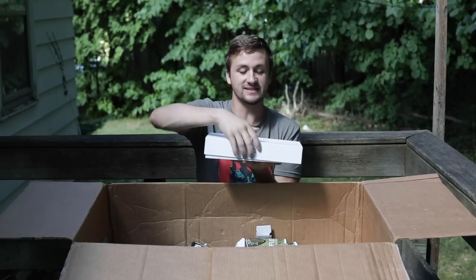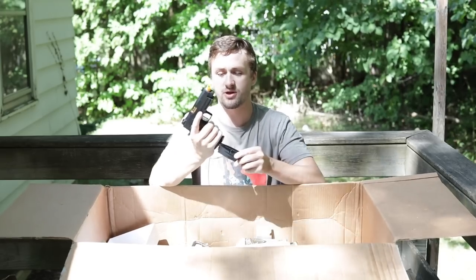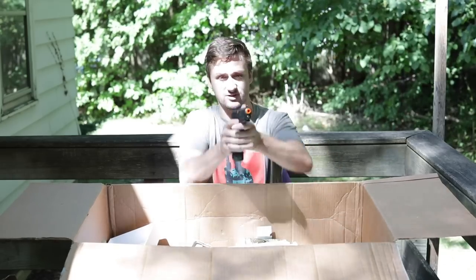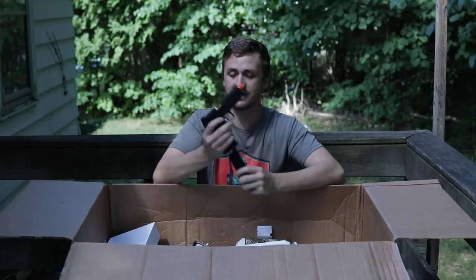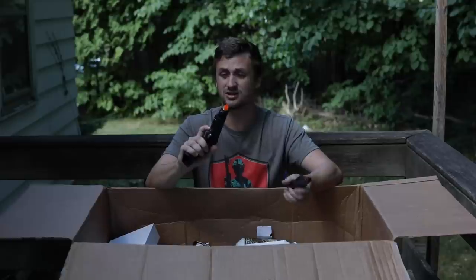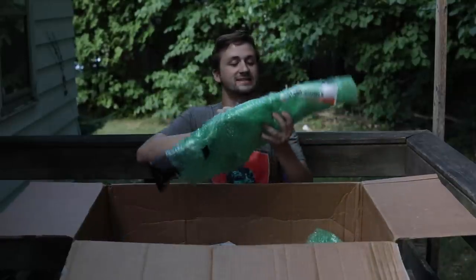Up next, when you see a white box you always know it's going to be a good day. This is a Salient Arms International box — you guys have seen these many times on my channel. This is a SAI 4.3, probably the fifth one of these I've had. It looks literally like new — doesn't even have wear from inserting the magazine. Really nice pistol with fiber optic green sights, easy-to-line-up rear irons, silver trigger, silver hammer, and that gold SAI barrel. These are awesome pistols, not that expensive for what you get.